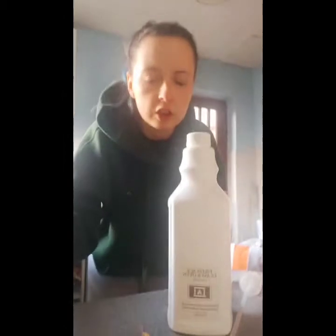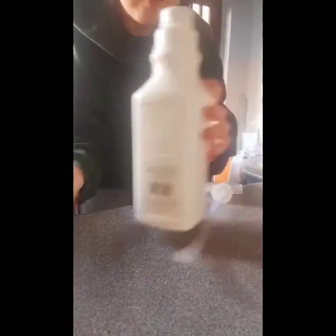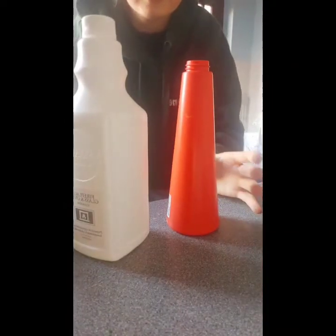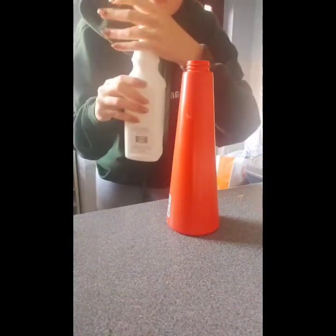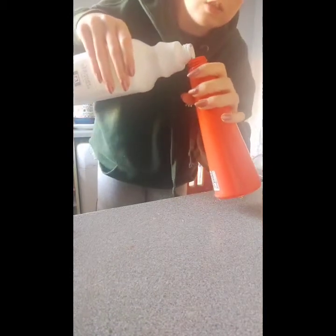So what I'm going to do is show you my routine on how I'm doing it. Now usually I just put it in a little bowl with a little cloth and spread it around a bit, but you can tell I made a cheese sandwich. Basically I'm going to pour it into a spray bottle, like so, and then we're going to clean the oven. So I'm going to pour this in here, just for future.